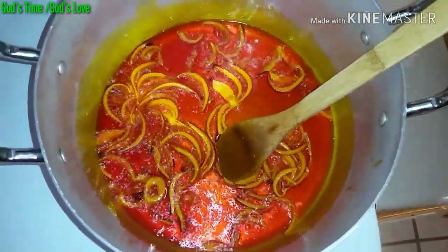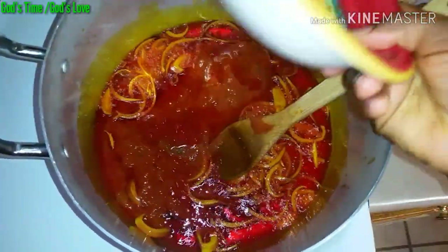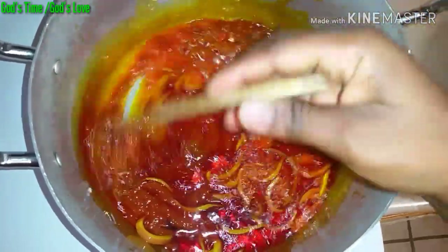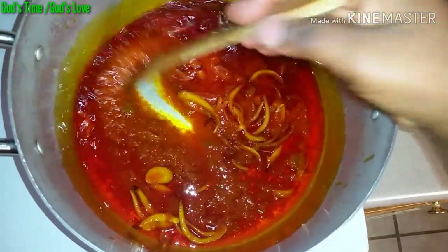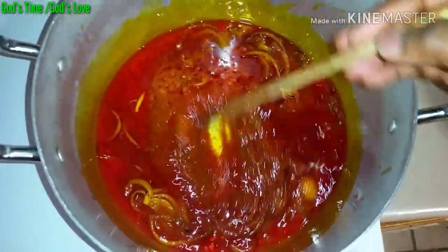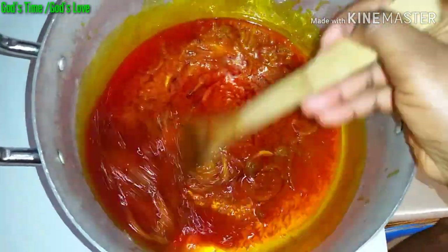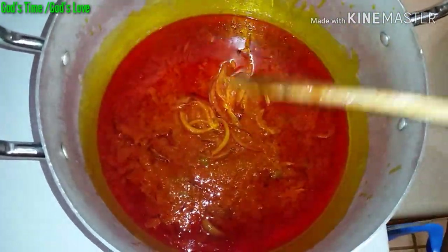When it is fried enough, I will go ahead and add the blended bell peppers. In the blended bell peppers I also blended a large bulb of onions, but if you don't like onions you can just skip the onions and blend just the peppers. I will keep stirring it until it is well fried to my preference.